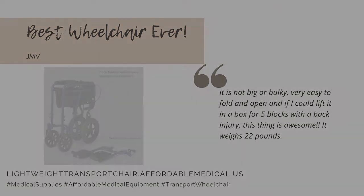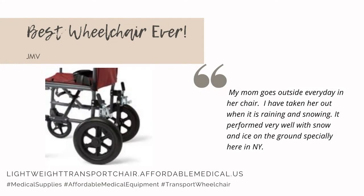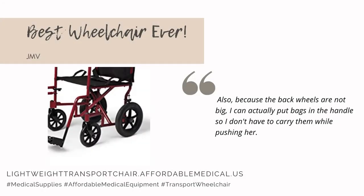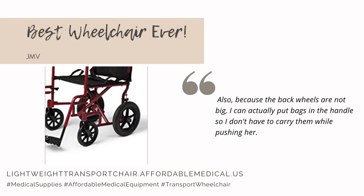It weighs 22 pounds. My mom goes outside every day in her chair. I have taken her out when it is raining and snowing, and it performed very well with snow and ice on the ground. Also, because the back wheels are not big, I can actually put bags on the handle so I don't have to carry them while pushing her.